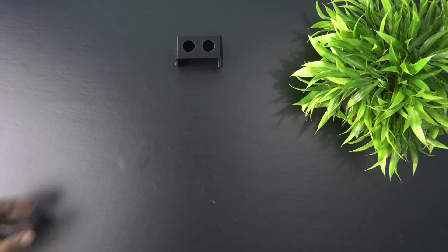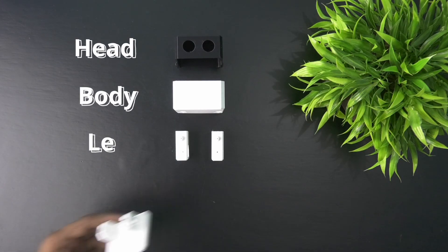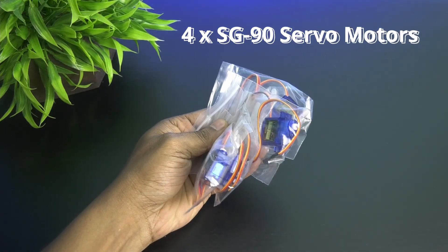First thing you need is the auto robot body parts which contains head, body, legs and feet. Next take 4 SG90 servo motors.